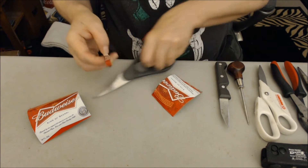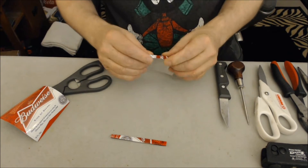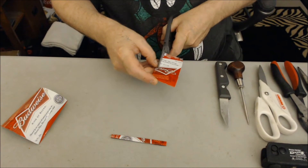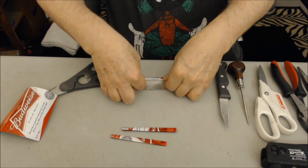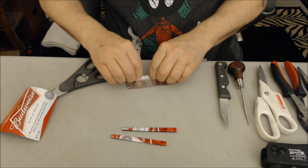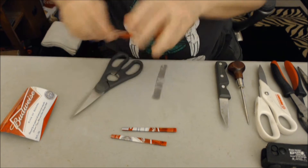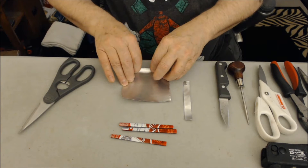You should be able to get three struts from each half, six in total. Now fold it back and forth. Be sure to save the strip left over. You don't want to crease the struts.